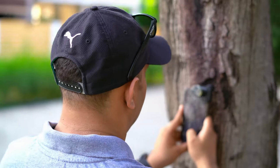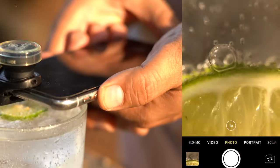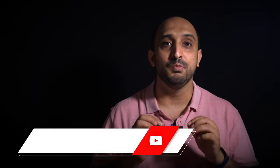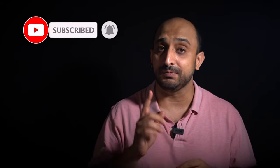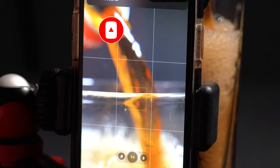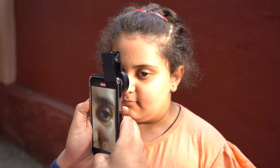Macro photos look so interesting because they have so much detail in them, but have you ever tried shooting a macro video? It's even more amazing because you see tiny things in motion and it makes it really special. In today's video I'm going to show you how we can shoot some macro videos and make them look really beautiful. Watch the video right till the end and subscribe to the channel before we begin.